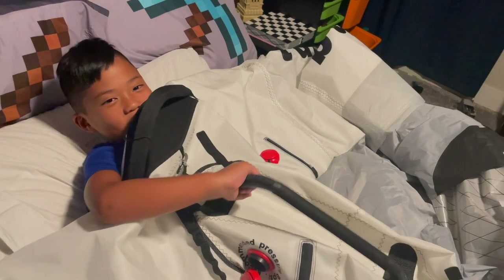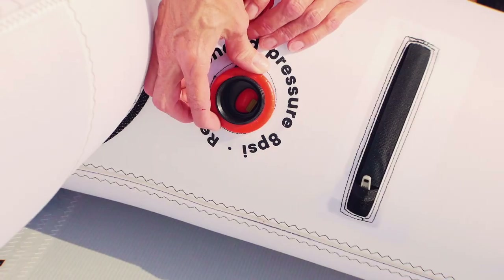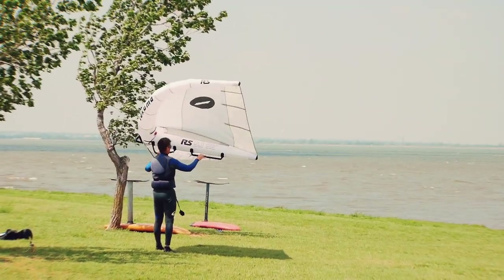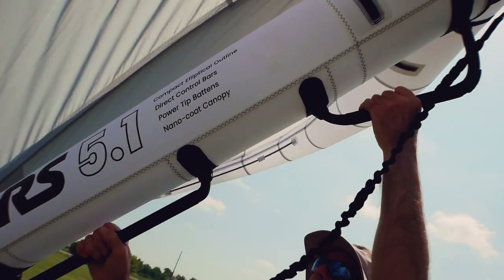A specific valve adapter, not unlike Duotone's, is required for this wing — so don't lose it or you just have an uncomfortable blanket. The question remains: why can't we just have standardized valves? Deflation is simple with the dual valve setup — just pushing the tab releases air. When you pick up the RS it has a different feel, as the windsurfing origins of the wing are very noticeable. The quality construction of the RS is undeniable, and a comfortable leash comes with the wing, along with a bag which I would say is really the only low-quality thing about this entire setup.